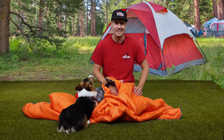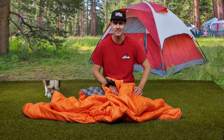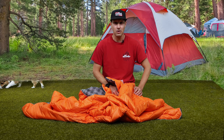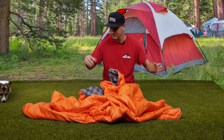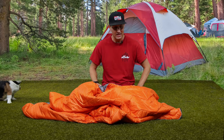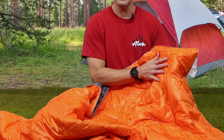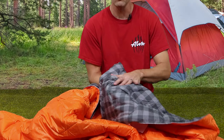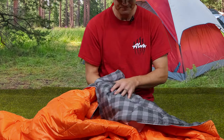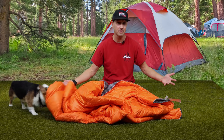It's blanket season, kids. The weather is cooling off and your significant other is going to be cold all the time, so good time to invest in a nice blanket. This one seems pretty nice. It's got a waterproof outer shell, a warm cozy fabric inner shell, and it's about seven feet by seven feet approximately.